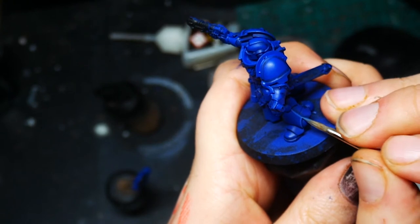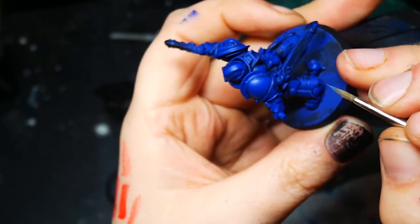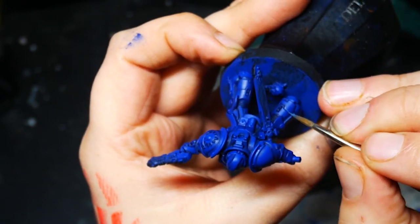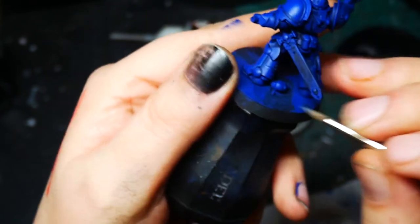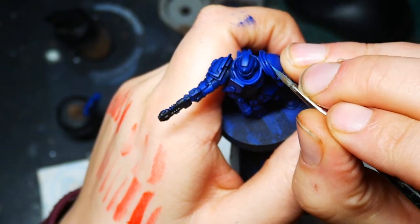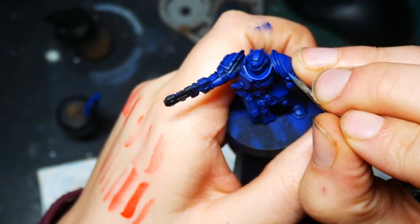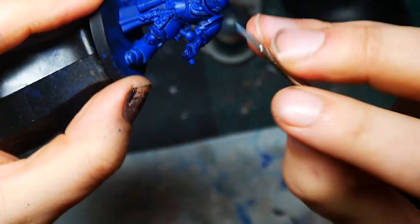I'm going to start with Calgar Blue and lay down an initial highlight. No need to worry about getting razor-thin lines at this point — focus more on getting even lines. This might take a few passes, but if you go too thick you can always go back to the base colour to tidy it up. For the shoulder pads I'm doing the heavy metal style edge highlighting where you try to leave a gap so there's a line of shade between the trim and the highlight.